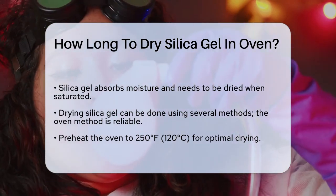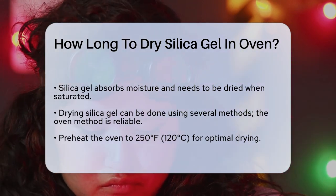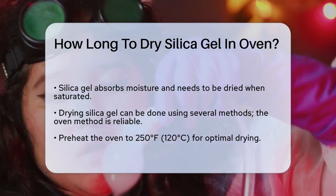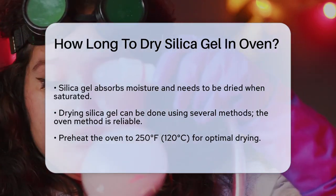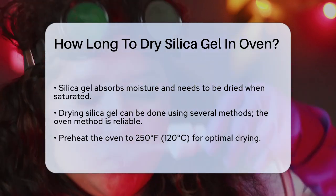First, it's important to understand that silica gel is designed to absorb moisture, and when it gets saturated, it needs to be dried out to be effective again. There are a few methods to dry silica gel, but using an oven is one of the most reliable ways.